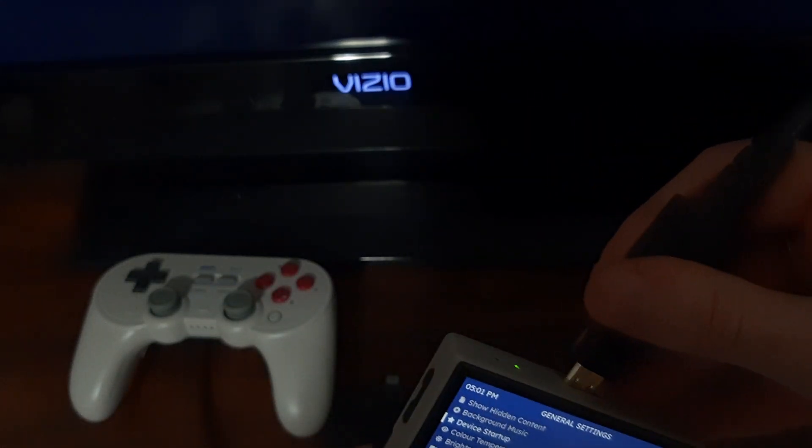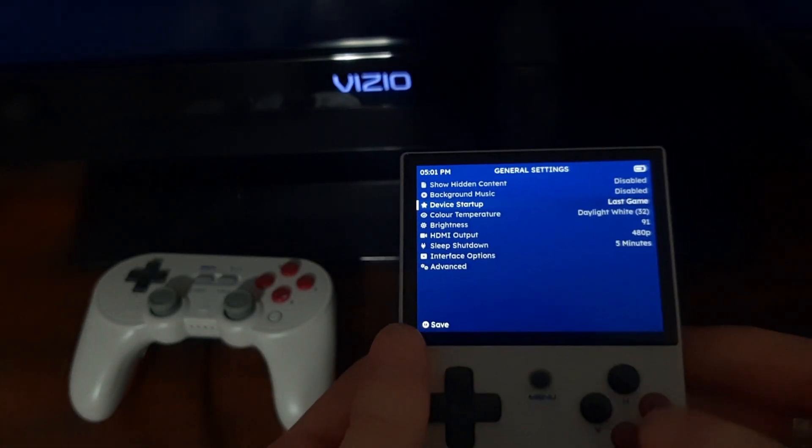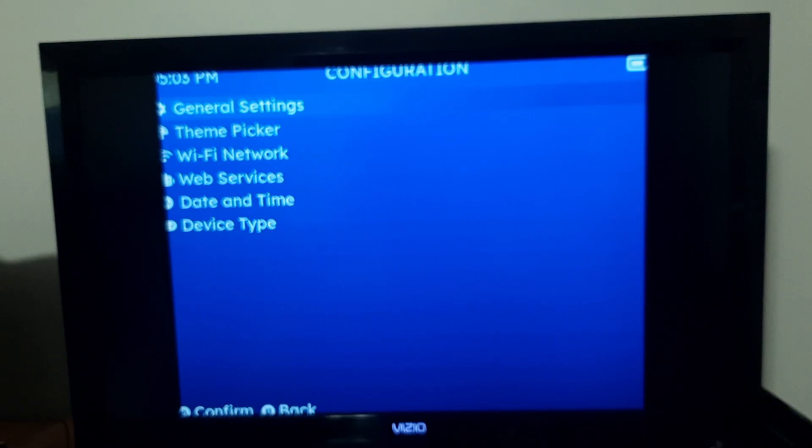Then we're going to plug our device into the TV. So I have my adapter here — I'm going to plug it in and save it. And as you can see, it's on the TV now. But before we just put the device down, we're going to need to change a few more settings.